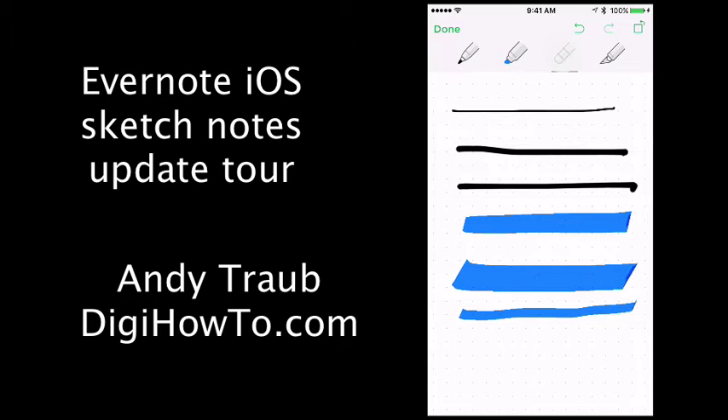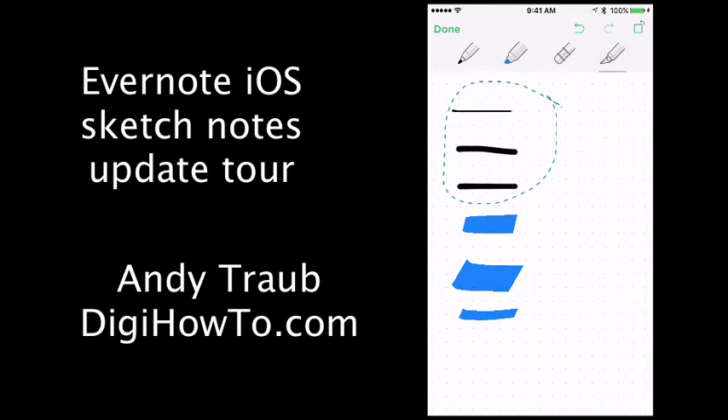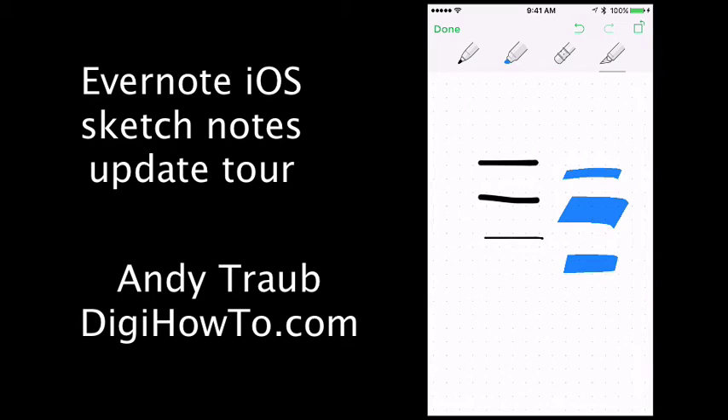If you want to erase something, tap that erase element tool and you can erase that. If you want to select something, hit that next tool — we'll select these three things and then we can move them around just like that. If you want to rotate anything you've selected, you can use the top right icon there, and that will rotate the entire screen.